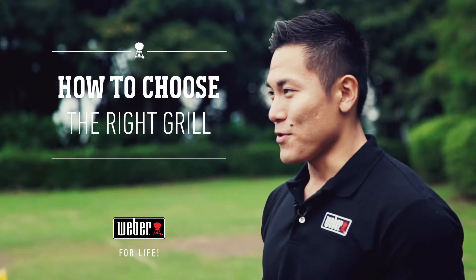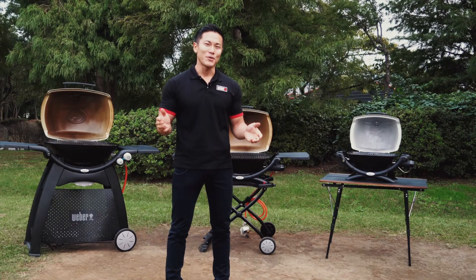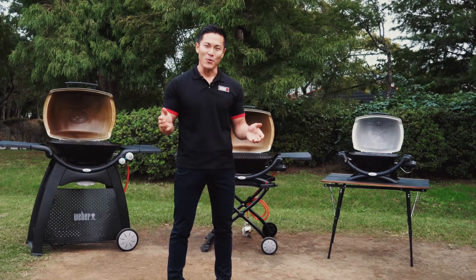You're really interested in a Weber Q grill, but you don't know which grill is the best for you. Let me help you decide which grill you should go for.